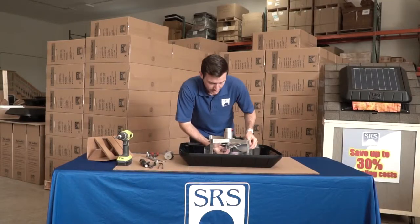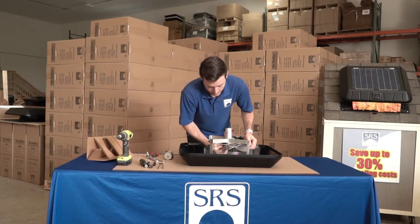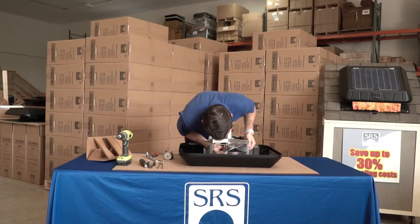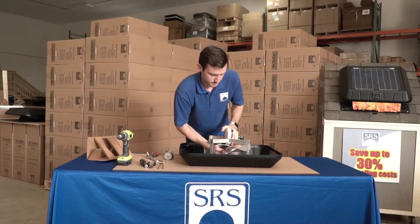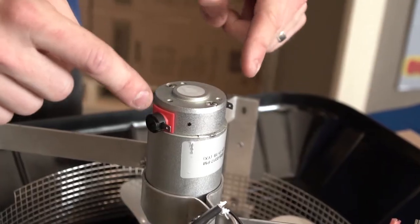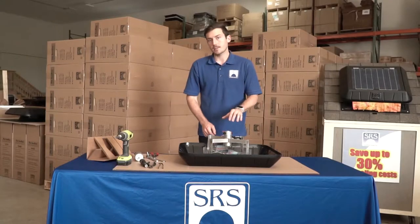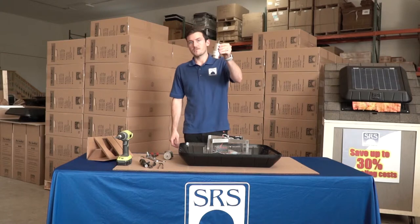This is probably the trickiest part of the install. You want to be careful not to bend the fan blade — it just needs a quarter turn, and that fan blade should slide right off. As you're sliding the old motor out, make note of the orientation of the motor prongs, the positive and negative end. That's exactly how you want to put in the new motor. Now you remove the motor.